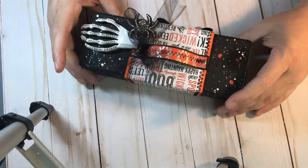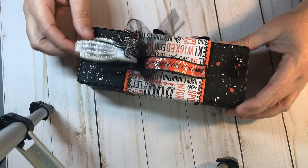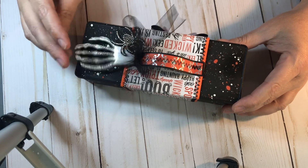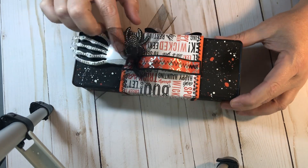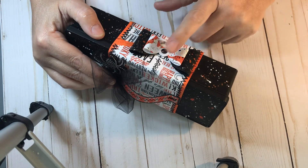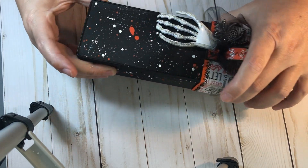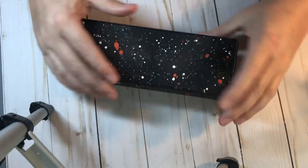So here is my box. It's got a belly band on it — I guess you could call it a belly band. And I've put a big old charm of a skull and a spider and a little bow. And then here we have just a bow with a googly eye. And all you gotta do is just slide it off, and then here's my box.